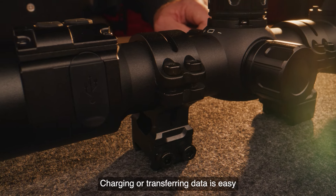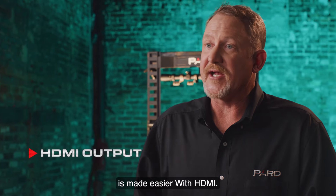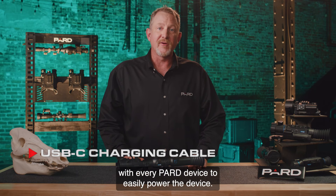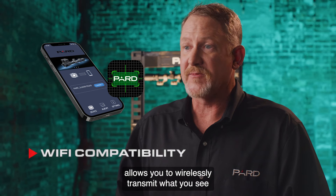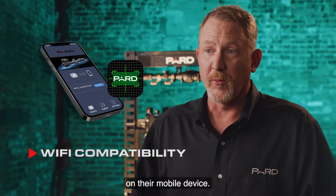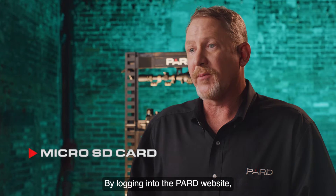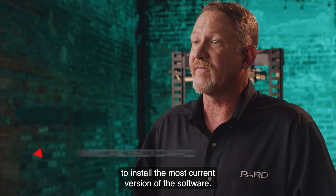Charging or transferring data is easy with the built-in data interface options. HDMI output provides high-quality audio and video via an all-digital connection capable of carrying multi-channel sound and video signals in a single cable. A USB Type-C charging cable is included with every PARD device. Wi-Fi compatibility with the PARD Vision 2 app allows you to wirelessly transmit what you see to another device nearby, and you can also transfer images and videos instantly on the go. Firmware upgrades are easy — download updates to a micro SD card from the PARD website and simply insert it into your device to install the most current software version.